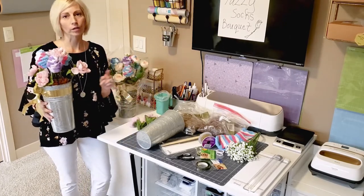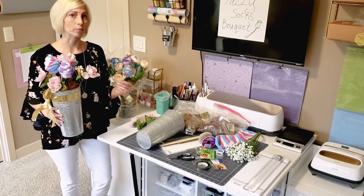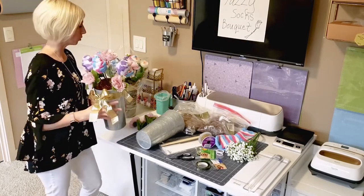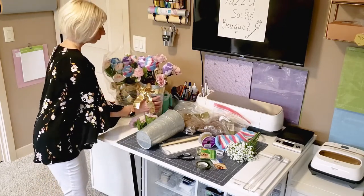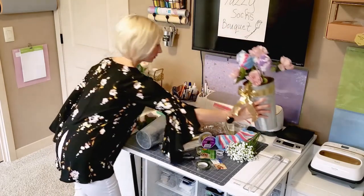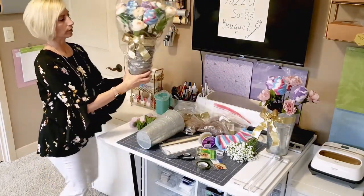I will insert a picture of all the products that you're going to need for our project, but I'm going to do a quick run-through right here right now. This is a mid-project and I'll show you the finished product right here.